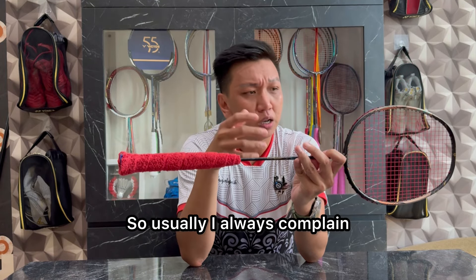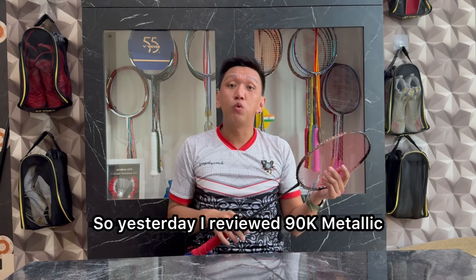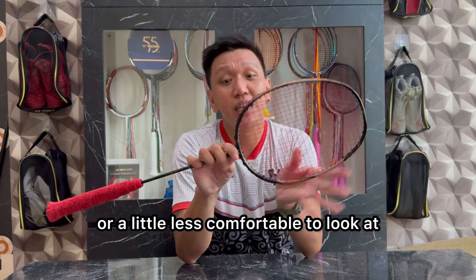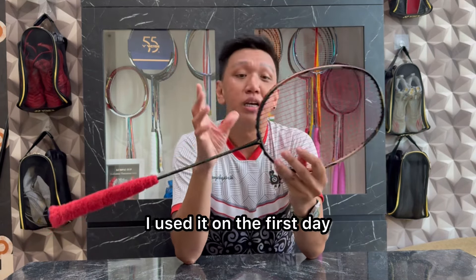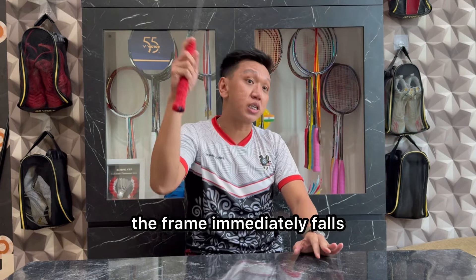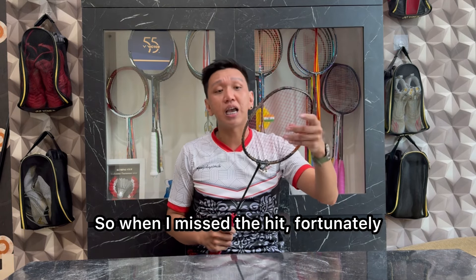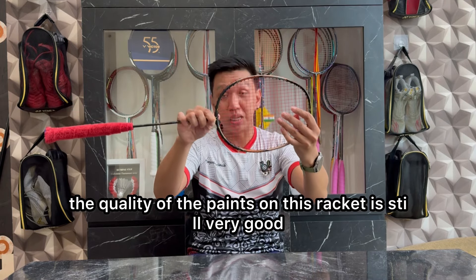Biasanya aku selalu mengeluhkan kualitas cat Victor yang selalu jelek. Kemarin aja aku review 90K Metallic, hanya di 3 jadwal sudah ada cat yang terkupas. Namun untuk Victor Tracer F Ultra ini, syukurnya bagus. Di hari pertama aku pakai, dikarenakan dia head heavy dan ketika kita swing secara cepat, frame-nya langsung jatuh, jadi aku agak sedikit selalu melakukan miss hit. Syukurnya kualitas cat pada racket ini masih bagus banget.